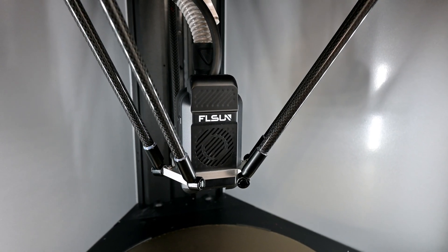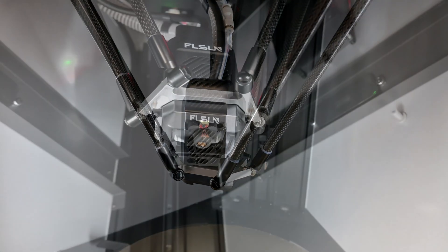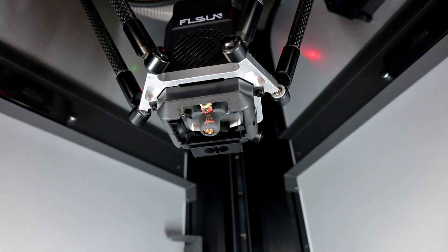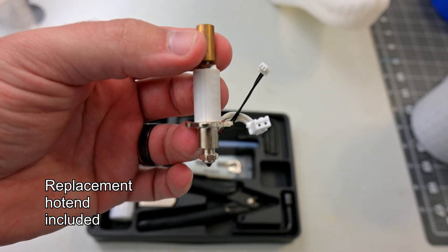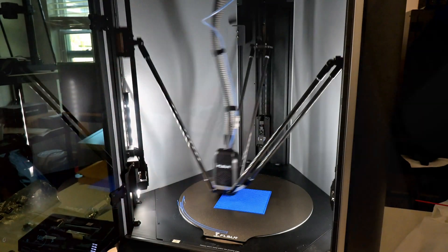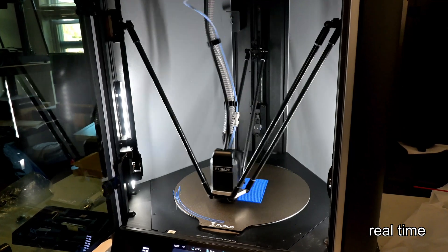Moving to the hotend, the S1 Pro has a ceramic heated hotend capable of reaching 350 degrees Celsius. Combined with a 0.4mm hardened steel nozzle, the S1 Pro can easily handle normal materials like PLA and PETG, and is also capable of printing exotic materials like carbon fiber, glass fiber filaments, polycarbonates, and nylon. On the effector is the Dual Gear Direct Drive Extruder, which uses 1.75mm filaments. It provides plenty of grip to push the filament while printing at such fast speeds.